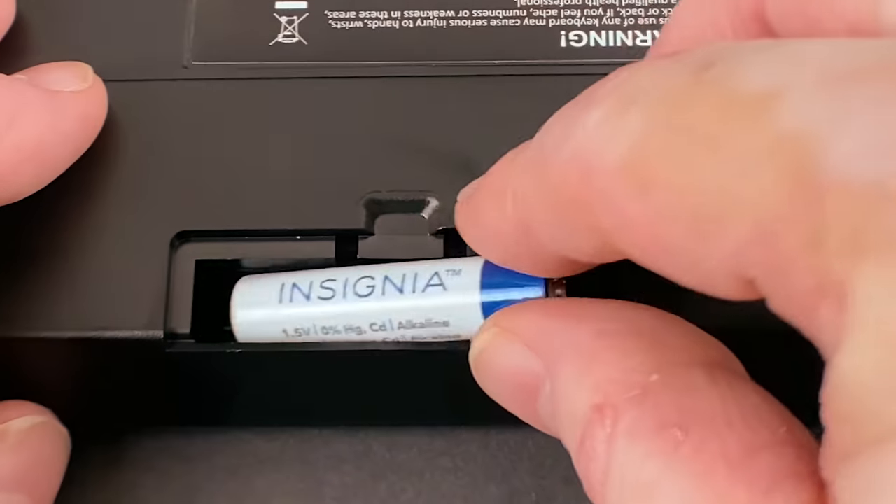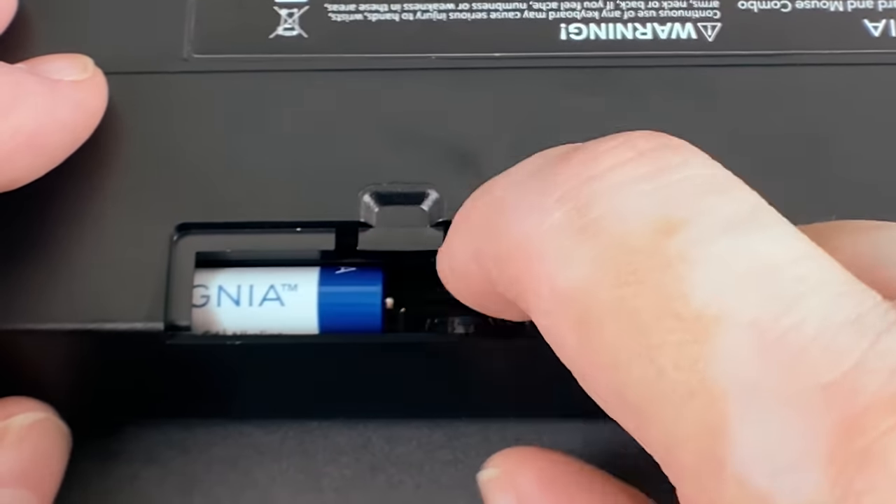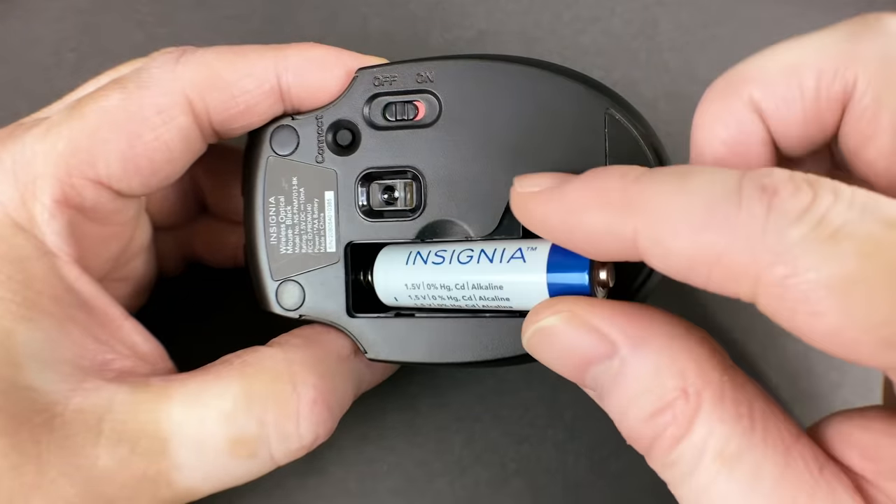If your problems are intermittent, it's likely that the batteries are weak. Replacing the batteries with a fresh set will often resolve most issues and is one of the most common troubleshooting steps.